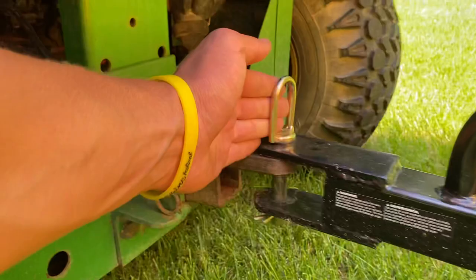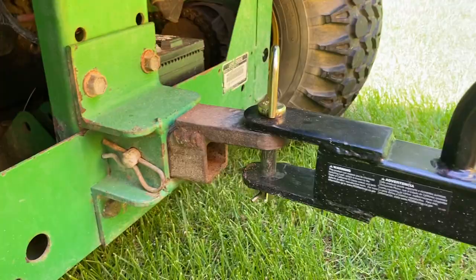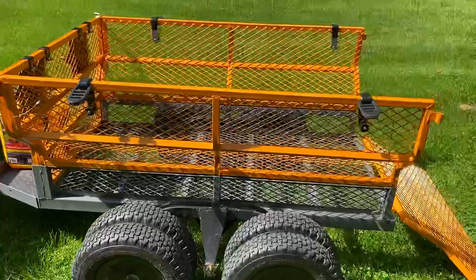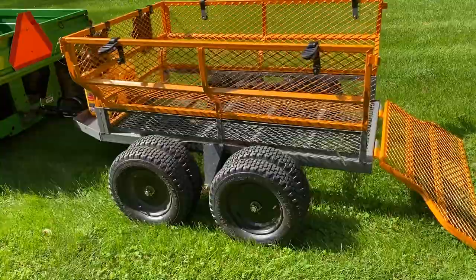These tires are aired up, so you can get flats, but you do have eight tires — so if you get one flat, I think you'll be all right to ride on it for a little while. I've put my push mower in here and it's super nice because you don't have to lift it — you just roll it right in.